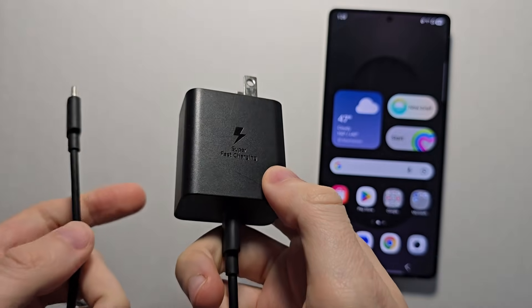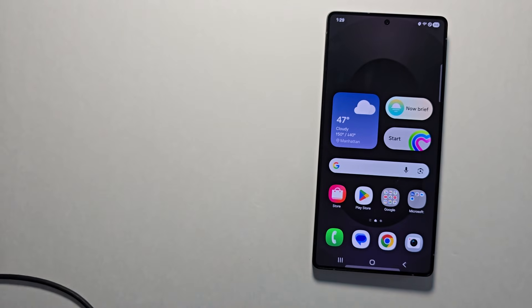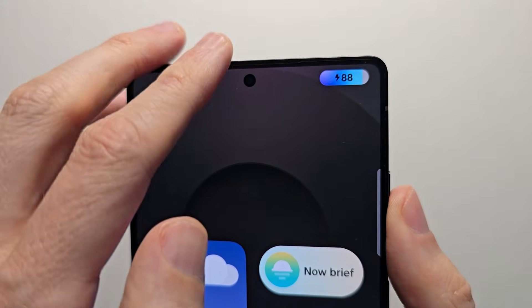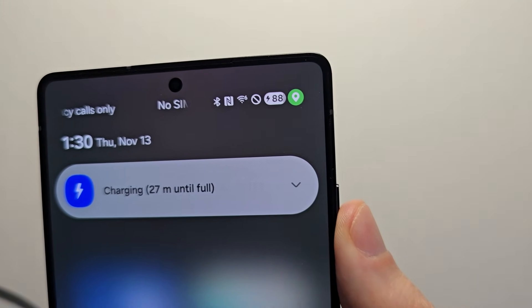So instead what I have to do is use this Samsung 45 watt charger — I'll put a link in the description. Now when I plug it in, you can see it says super fast charging 2.0.